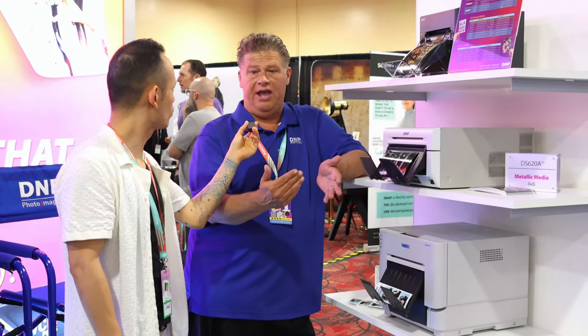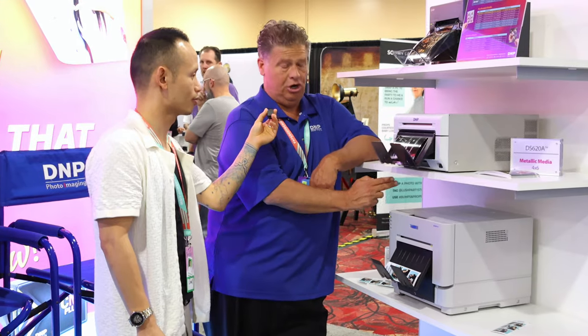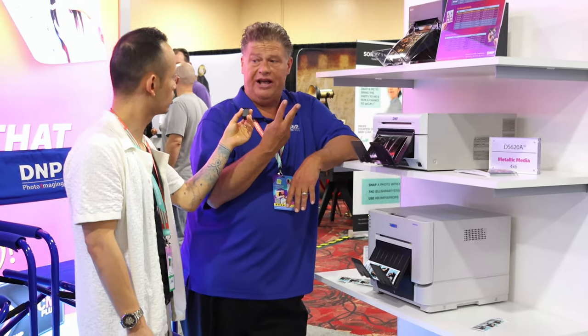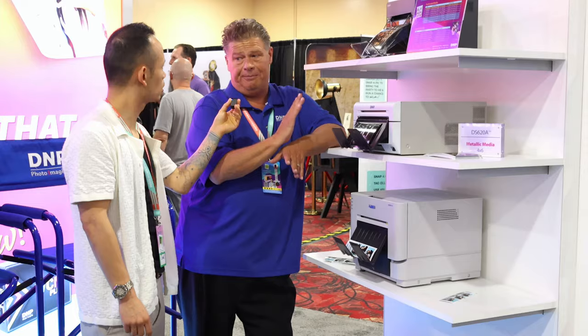That's a good way — it's a good sales tool to get more events. And this printer is actually faster than the RX1 HS. Mostly I tell people that the people posing and crashing the three shots generally takes longer than the printer. So the printer normally isn't the bottleneck.